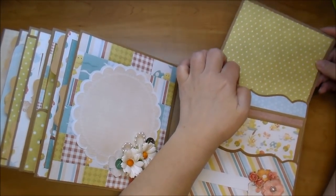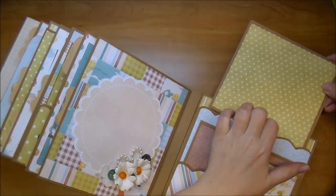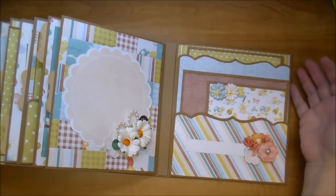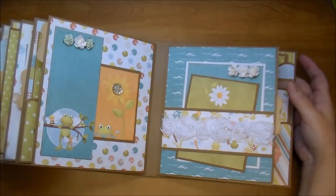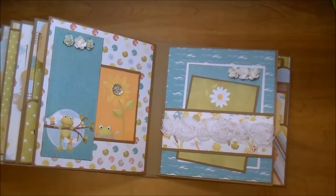And that is my album! If you have any questions please leave me a comment. You'll find links in the description box below, and I hope you stop by both Knitwit Collections and Wild Orchid Crafts, check out all their amazing products. Knitwit Collections has lots of paper collections to choose from. Thanks for watching!